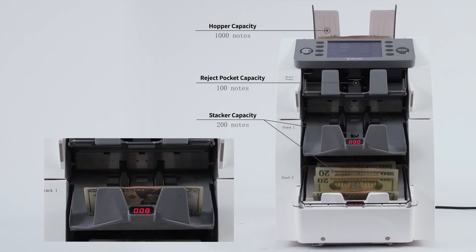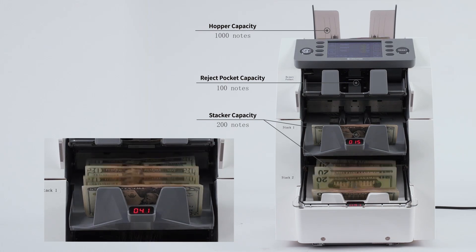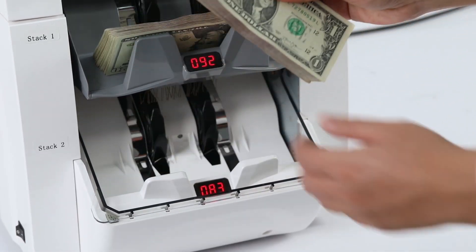The reject pocket can hold up to 100 notes, the hopper has a capacity of 1000 notes, and each stacker can hold 200 notes. This generous capacity supports continuous, uninterrupted processing.